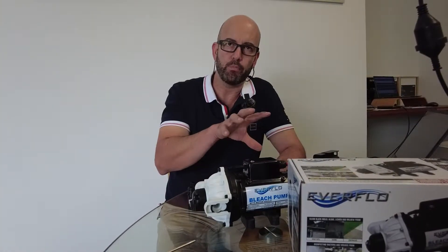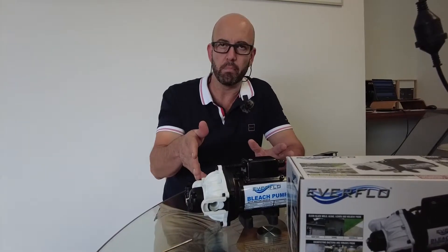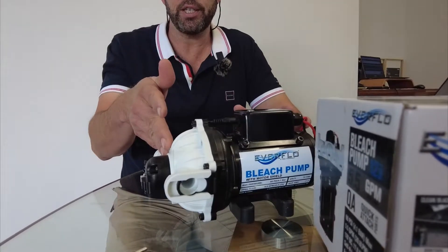G'day all, here we are again with another product review. I wanted to talk about Everflow's dedicated bleach pumps. This particular pump is 20.8 litres per minute at 60 psi.